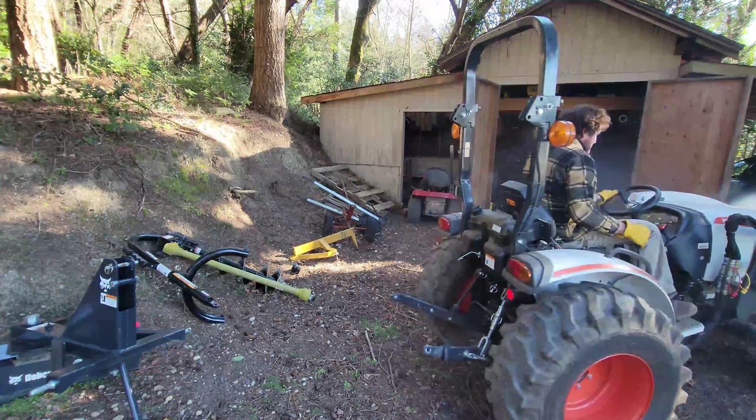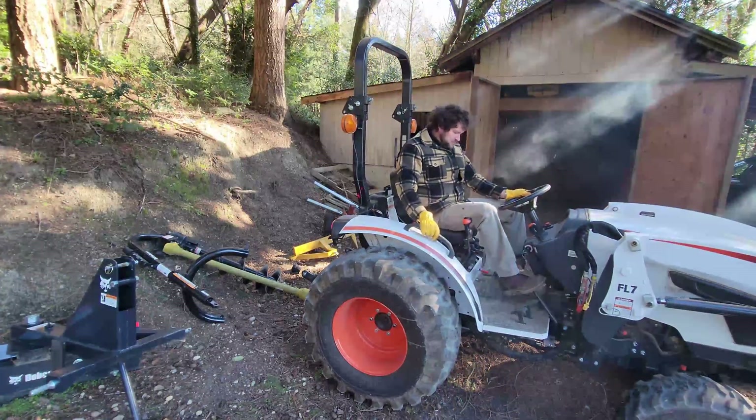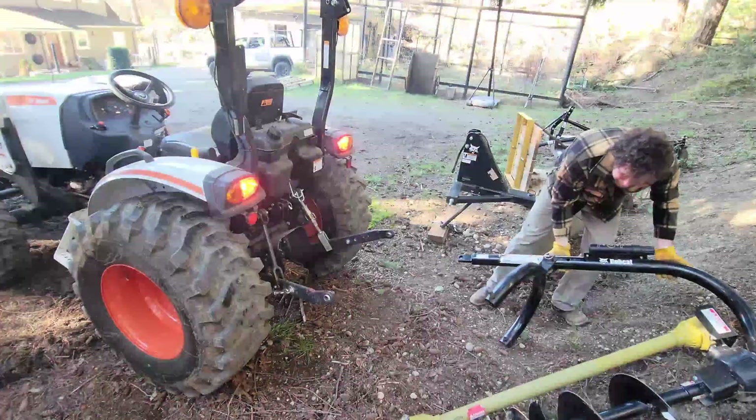G'day ladies and gentle tubers. I thought I'd do a quick run through on how I use my post hole auger, starting with attaching it to the tractor and digging a couple of holes.